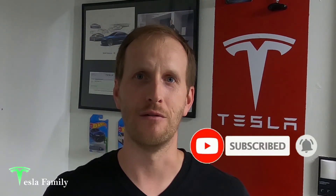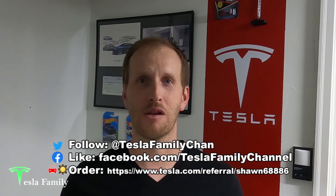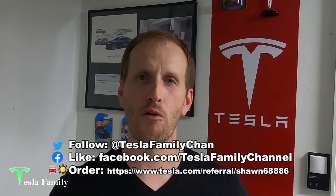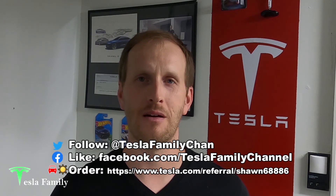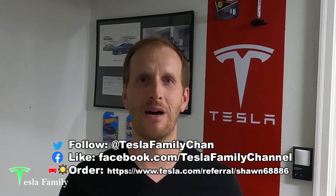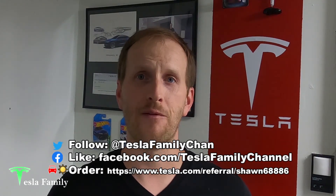Thanks for watching the video. If you really enjoyed it, make sure you subscribe to the Tesla Family Channel here on YouTube — we really appreciate all of our subscribers and everyone who watches our videos. If you have any questions, feel free to leave a comment down below and I'll get back to you soon. Also follow us on Twitter at Tesla Family Chan. Use my referral code to buy a new Tesla and you'll get 1,000 free supercharging miles, or use my referral code to buy Tesla solar roof or solar panels and you'll get a $100 reward after system activation.